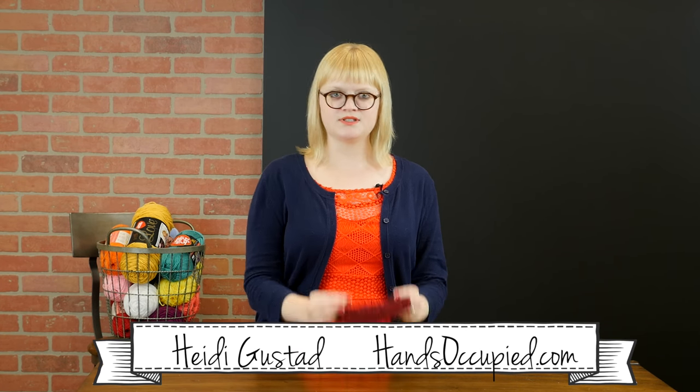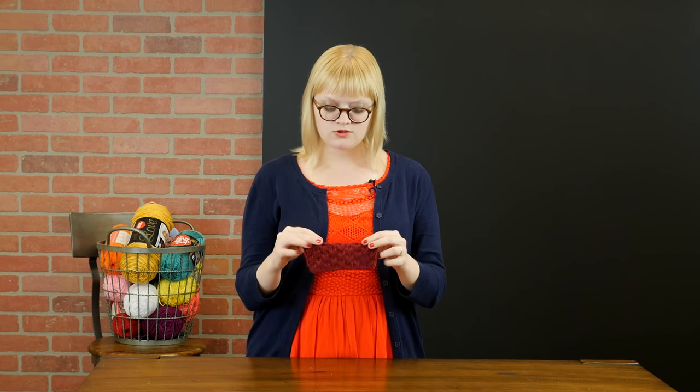Hey everybody, this is Heidi with another knitting stitch tutorial. Today's stitch is the box stitch, a reversible 2 over 2 easy 4-row repeating pattern. The box stitch makes great baby blankets and adds texture to any sweater pattern.